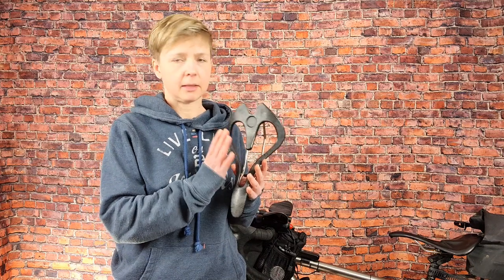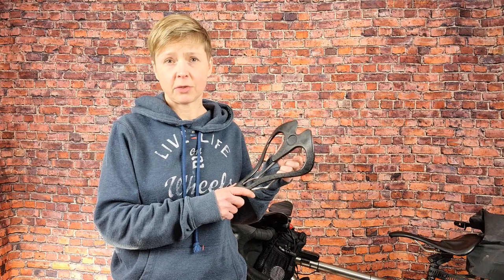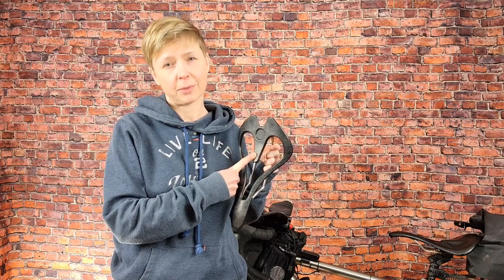One important consideration for women is the soft tissue area, and the cutout on this saddle is excellent for providing alleviation for that sensitive area. And in case anybody's wondering — no, this does not go anywhere you don't want it to go. Just saying.